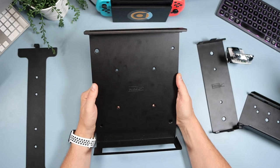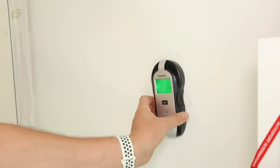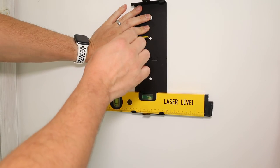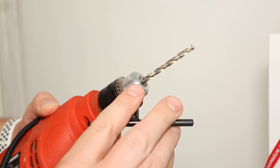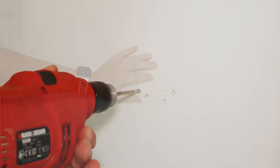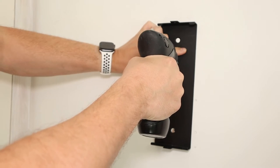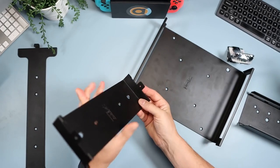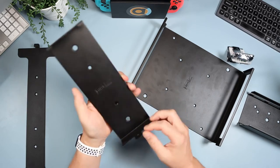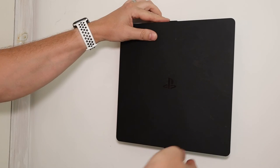Now we're going to mount the PS4 Slim. Check the wall for electricity using the detector, then put the spirit level onto the mount and place it on the wall where you'd like it. Mark where you want to screw with a pencil, take the mount off, then using the 3/16th drill bit drill all the appropriate holes. Put in the included raw plugs and hammer them flush, then place the mount back and screw it in using the included screws. At the bottom and top of the mount there are screw holes — use the included screws to secure the PS4 Slim, making sure it's slid into the center of the mount.